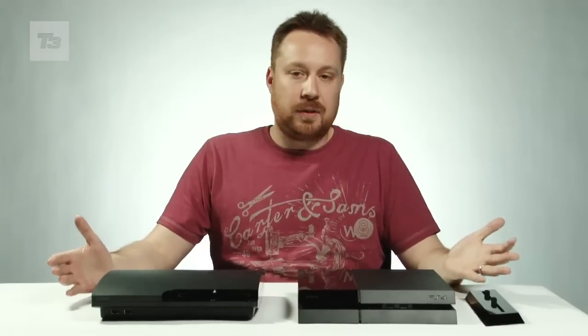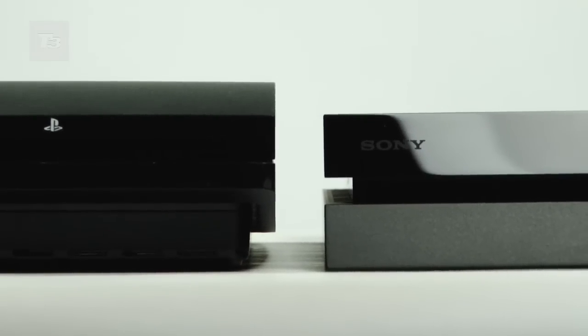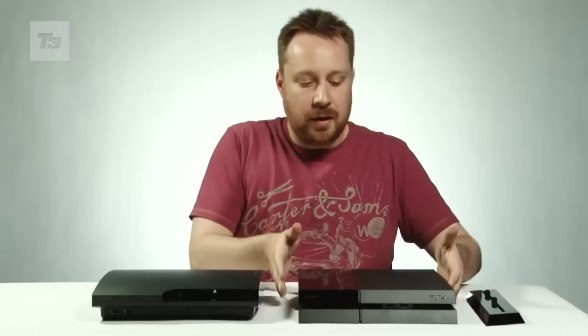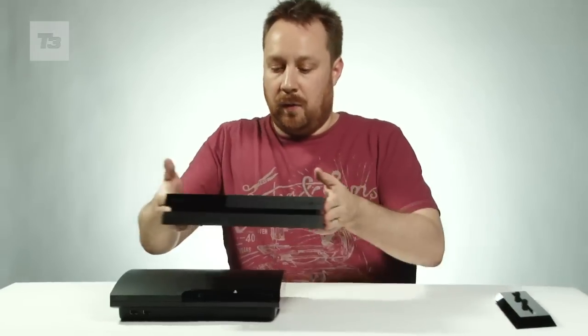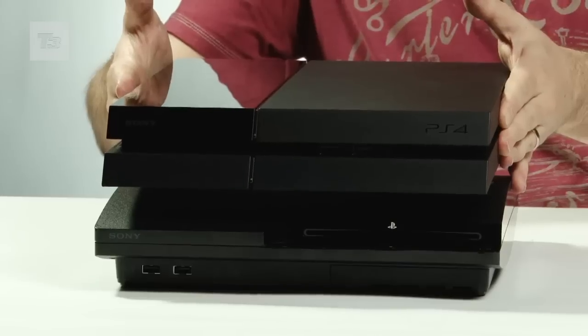Looking at the PS4 next to the PS3, it's interesting to see that the PS4 is actually smaller than its predecessor. And this is a PS3 Slim, by the way — this isn't the big chunky beast that went on sale all those years ago. If I hold the PS4 over the PS3, you can actually see that the PS3 sticks out on either side of the PS4.